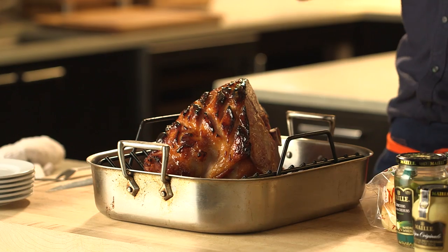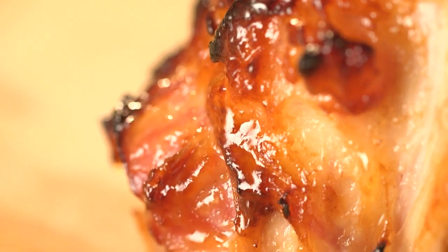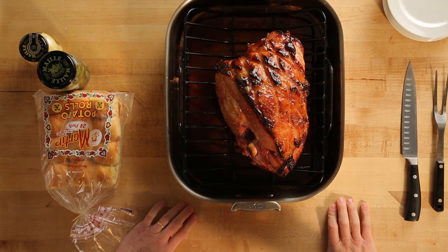I mean, come on! How amazing is that? Your crispy, burnished, shellac, bone-in smoked ham, baked to perfection.